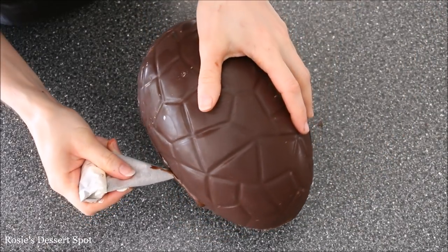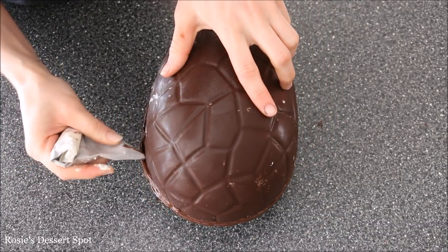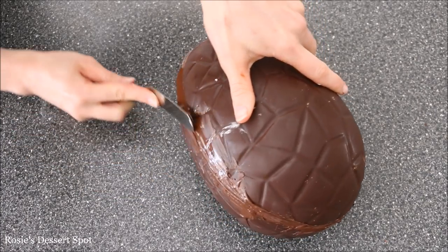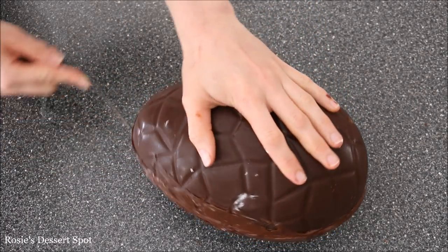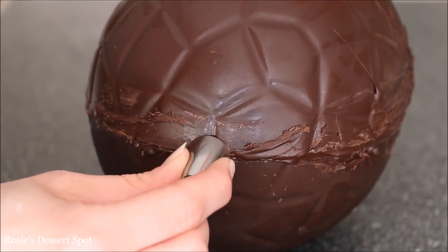Line them up, glue them together, and then go around that seam again with more melted chocolate, reinforcing it. You might want to do another layer of this just to be safe.